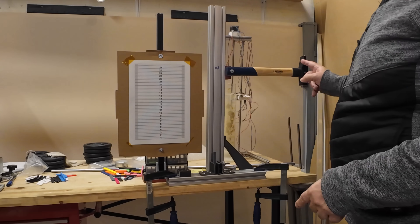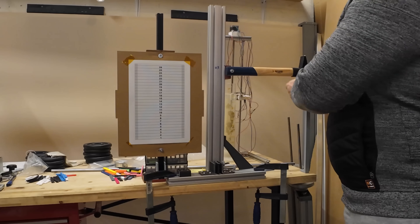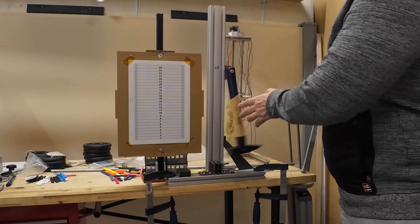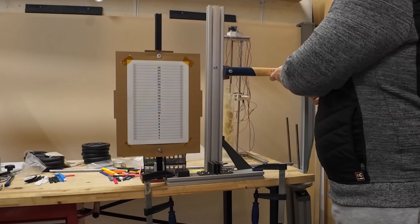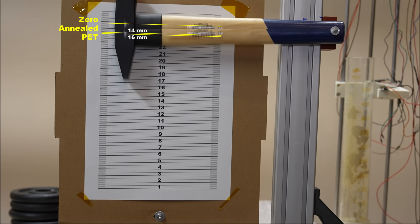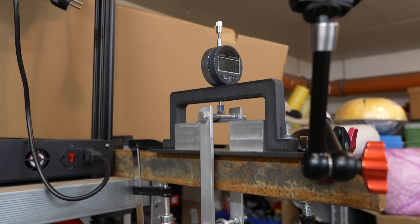Impact test with a half kilogram hammer, starting with regular PET and then the annealed version. Looking at the edge positions of the hammer, we can see very similar toughness between these two materials, but actually they are very brittle even compared to PETG.